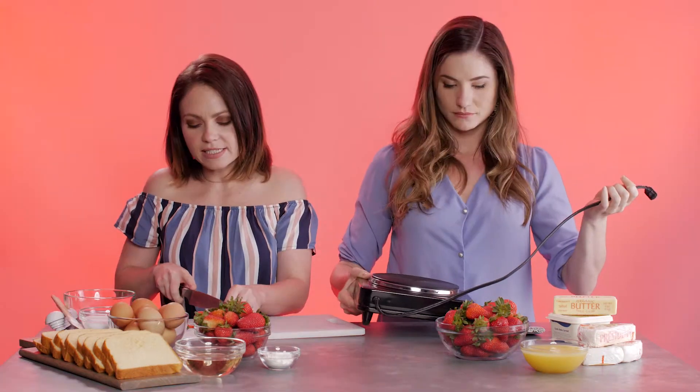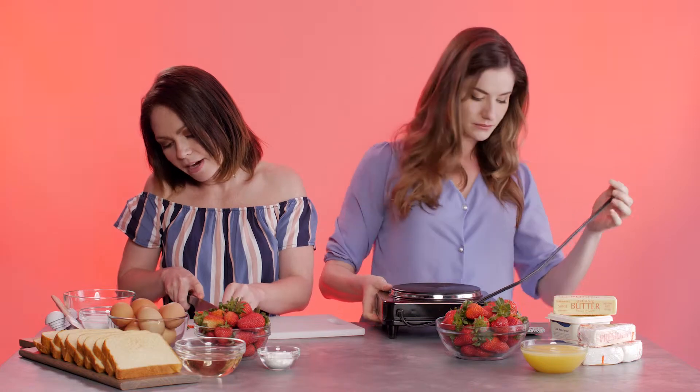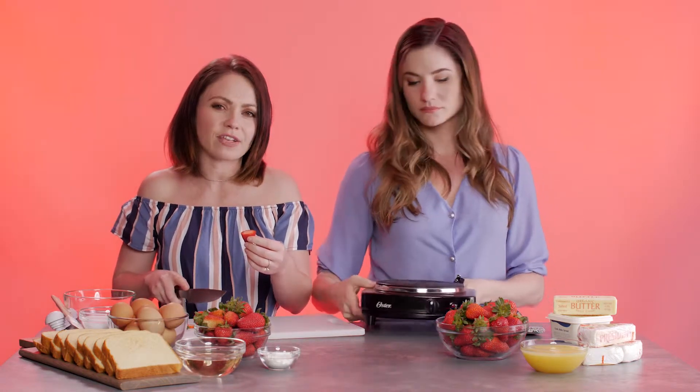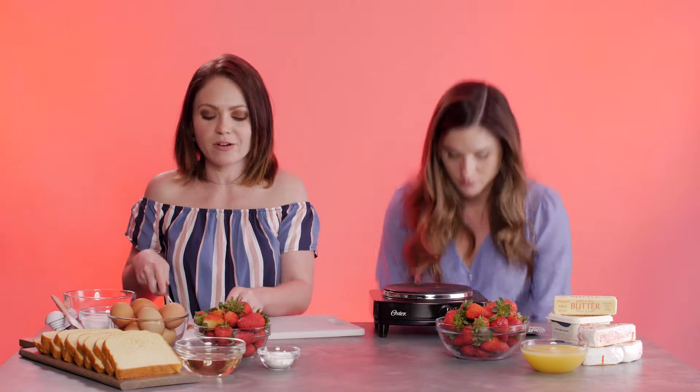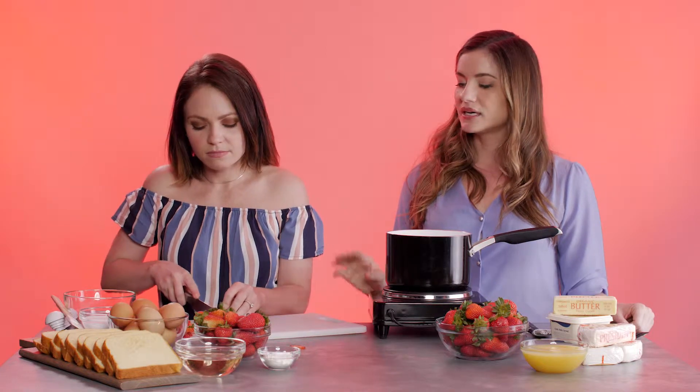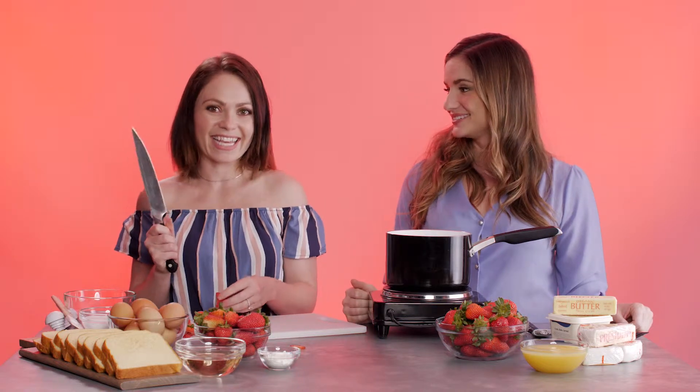We're going to slice our strawberries. Lauren, would you like to take that away? Most people don't allow me to have control over the knives. But yes, you want to slice the strawberries whole and just in thin slices. I tried to do it half yesterday, and you can — it doesn't change the flavor, but it's just not as pretty. You probably only need like five or six strawberries for each grilled cheese. Lauren cut them really nice and thin, which I think tastes better on the sandwich.